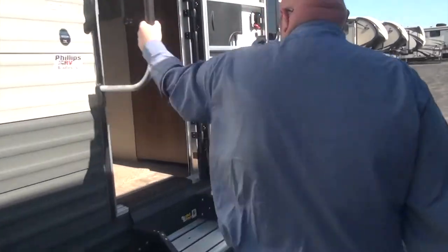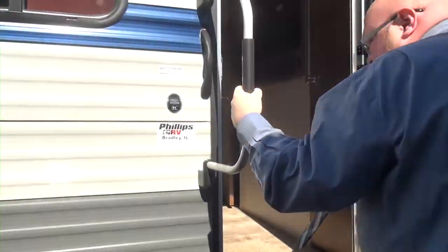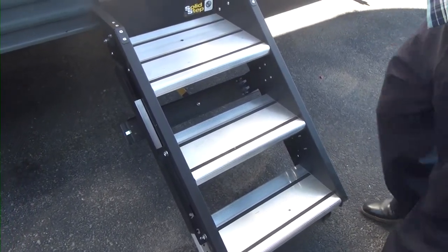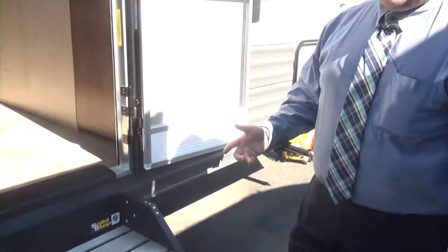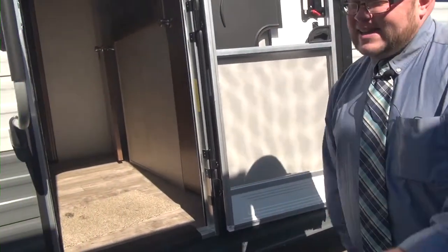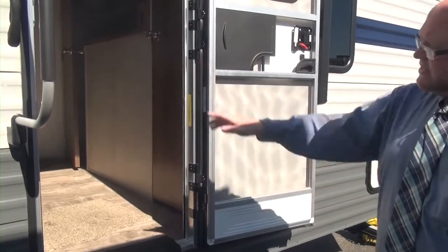What I absolutely love are these grab handles right here and these solid steps — they're very solid. I love it for big guys like me or if you have a hard time getting upstairs. They do fold right up into the camper, which is very nice storage. You don't have to worry about road gunk, rust, or anything because they're not riding down below with the water — they're up inside.